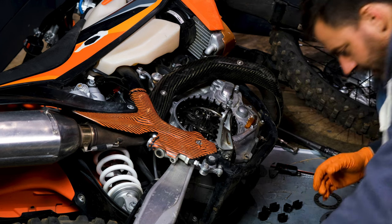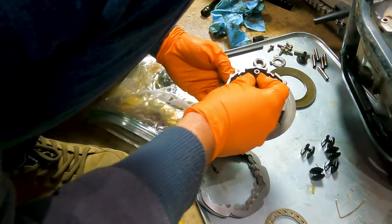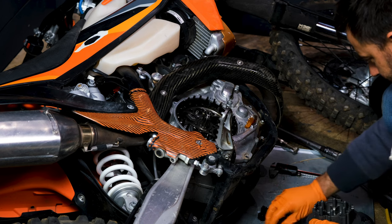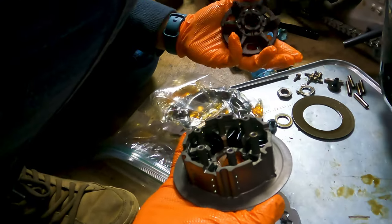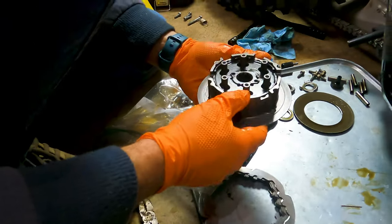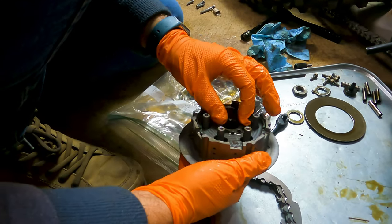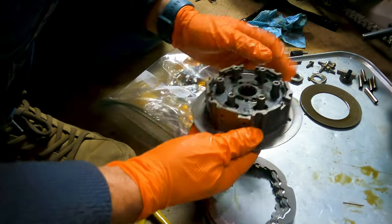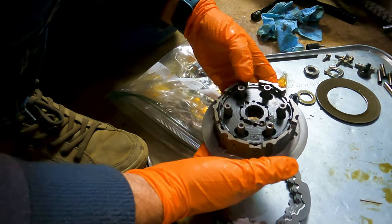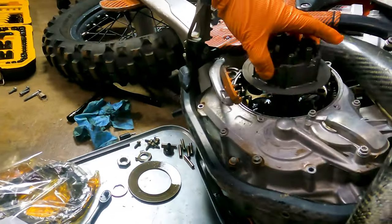First things first, we're going to drop the dampers into the new Recluse hub — pretty straightforward, they fall right into place. Then we're going to throw the inner hub in to those dampers. You can see there's a slot that it can turn in right before metal-to-metal contact happens. These rubber dampers are what you're hitting on. When you dump the clutch, the force is not going metal-to-metal — it's going into those rubber dampers and then driving.